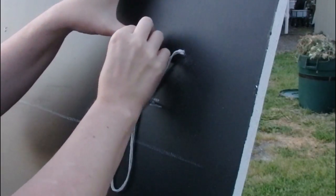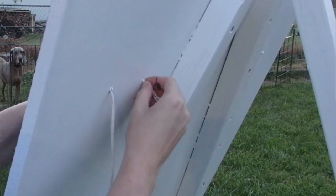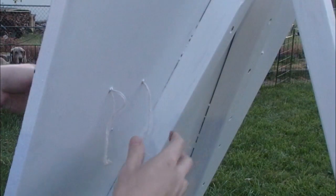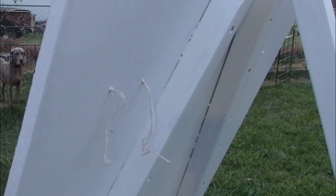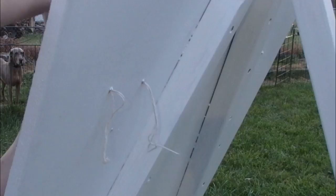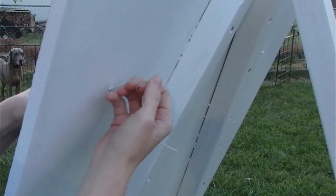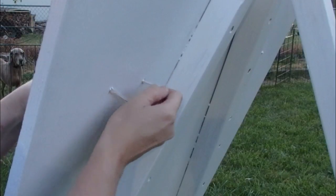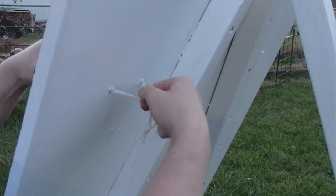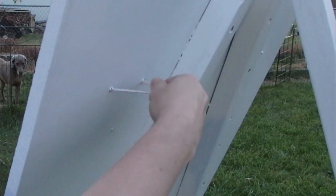I tried to use a screwdriver to screw it in but it just got twisted up with the string. And there I draw the string in from the back, situate the pot and put it on the nail anchor. I have it sitting on the nail anchor and then I pull the string tight and tie it to the back of the board.